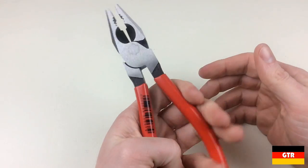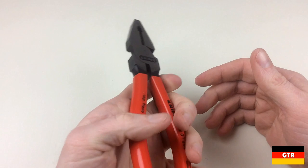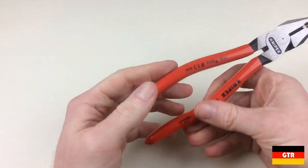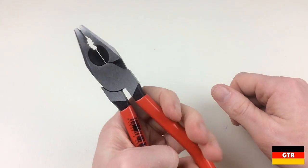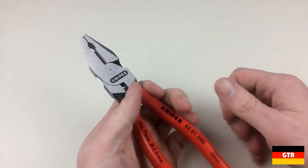Now on to the Knipex with part number 0201200, from the high leverage combination pliers line. As with most Knipex products there are several options for finish, length, and handle types. I opted for the black finish with standard plastic coated handles. From the catalog these have an advertised hardness of 63 HRC, very much in line with the Ghidorah set. I do like how Knipex puts a liberal amount of oil on their products to prevent corrosion.